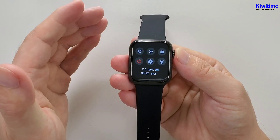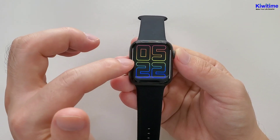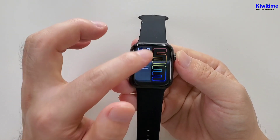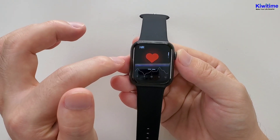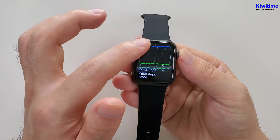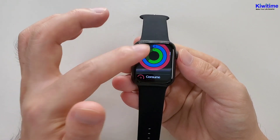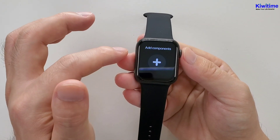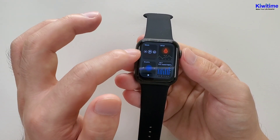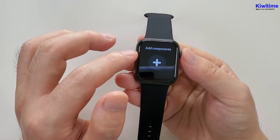Now let's check some quick actions: from top to bottom, bottom to top, and right to left then left to right. Swiping right to left shows heart rate and sports data. Swiping from bottom to top shows the weather and add component — you can customize the interface and add several components.